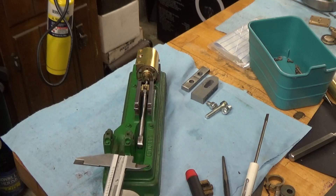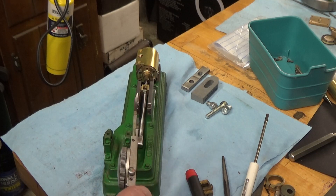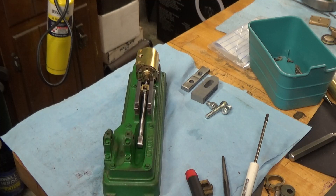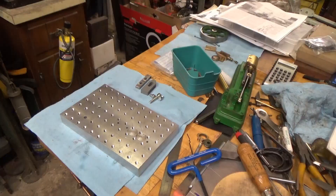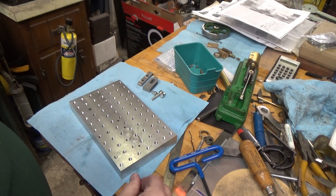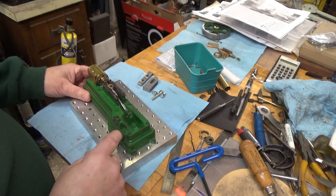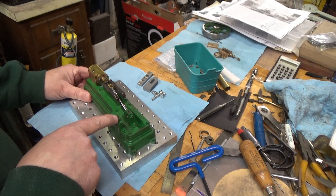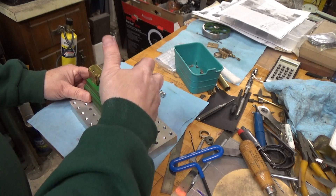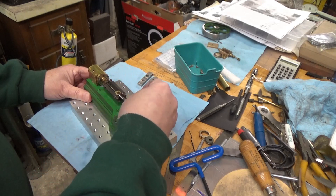I'm off by 50 thousandths, so I'm going to set up to cut 50 thousandths off the boss on this side and take the balance off the other side. Some time ago I built this pallet out of aluminum, so I'm going to mount the base on the pallet. The key is to make the crankshaft centerline perpendicular with the line of the connecting rod.